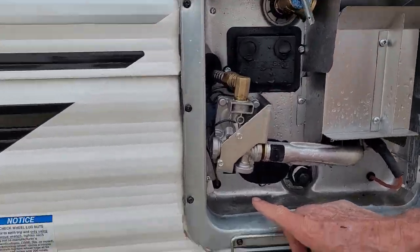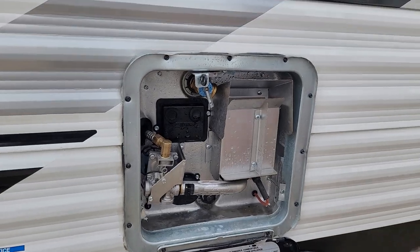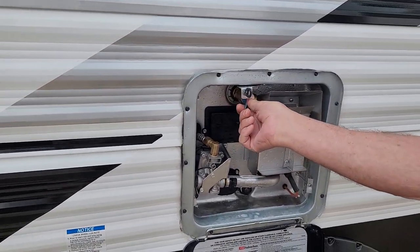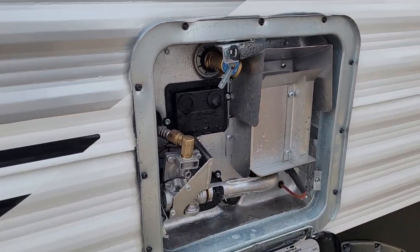The 110 switch is in the lower left-hand corner on the outside. Your gas switch will be on your monitor panel on the inside. You want to make sure that you have water coming out of the top before you turn on electric or gas, either way.